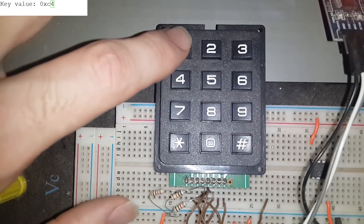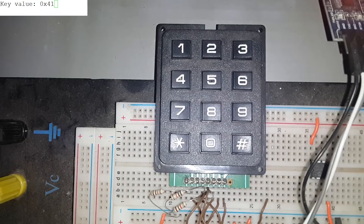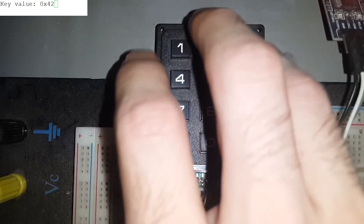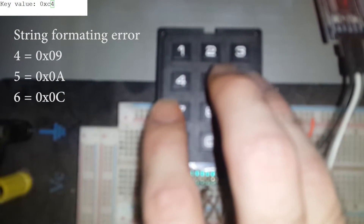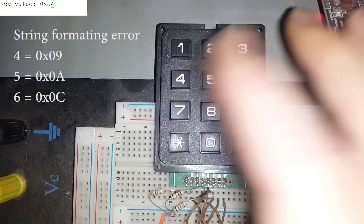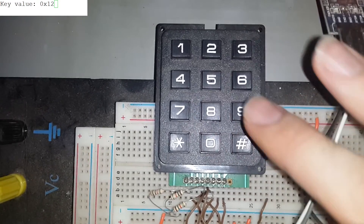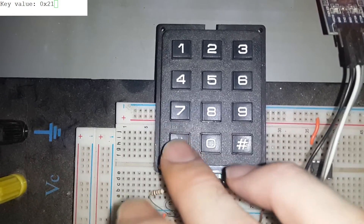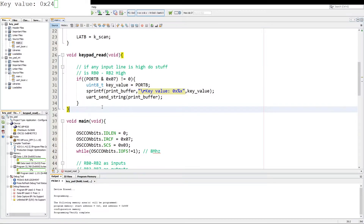If I press 1 on the keypad, you can see it comes out as 0x41 hex. Key 2 is 0x42, key 3 is 0x44, key 4 is 0x94, key 5 is 0xA4, key 8 is 0xC4, key 7 is 0x11, key 8 is 0x12, key 9 is 0x14. Star is 0x21, 0 is 0x22, and hash is 0x24.